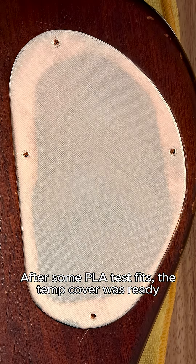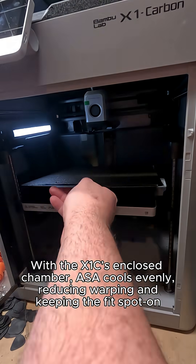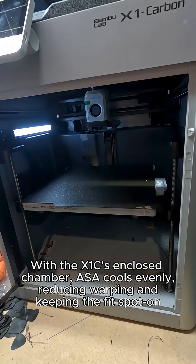After some PLA test fits, the tip cover was ready. Now it's time for the real print in ASA. With the X1C's enclosed chamber, ASA cools evenly, reducing warping and keeping the fit spot on.